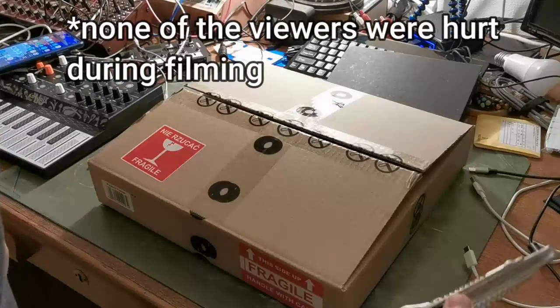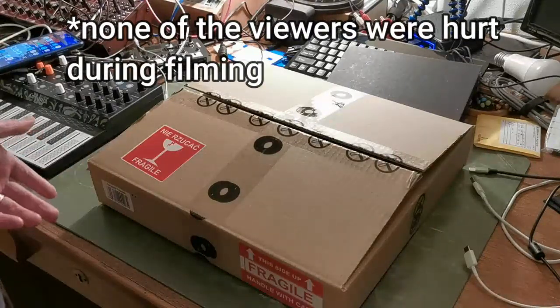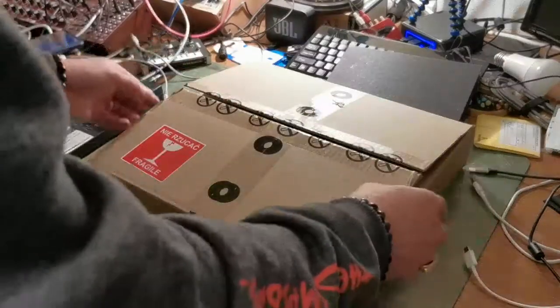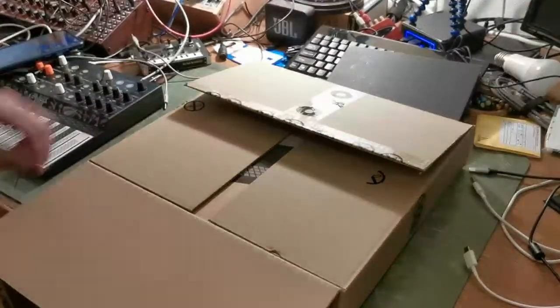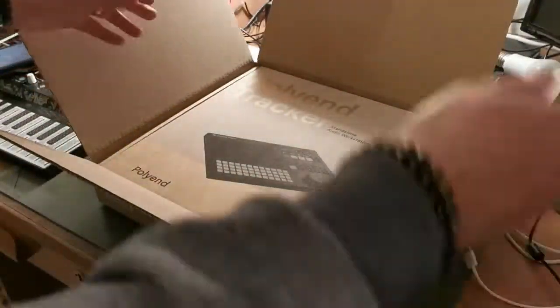In order to prevent cutting myself or injuring the audience with this hobby knife, I cut it open off camera. I'm really excited. Here we go. And of course there's a box in the box.